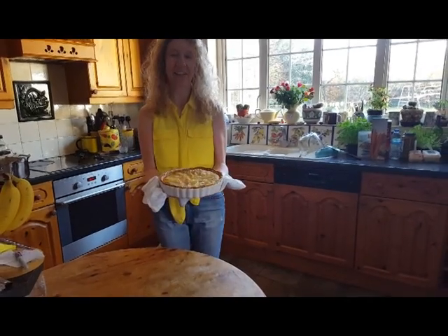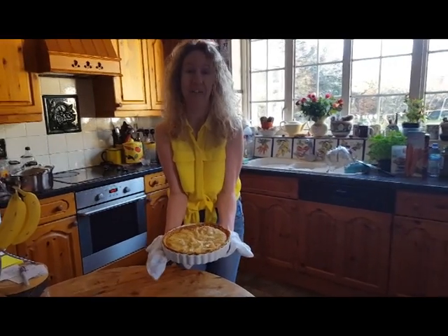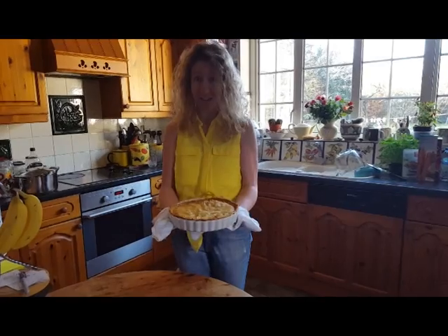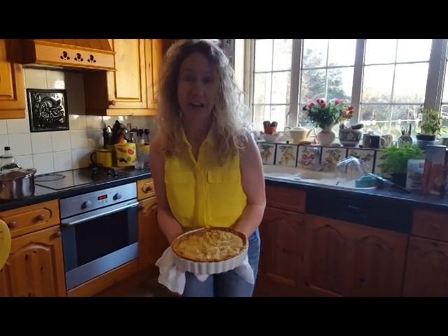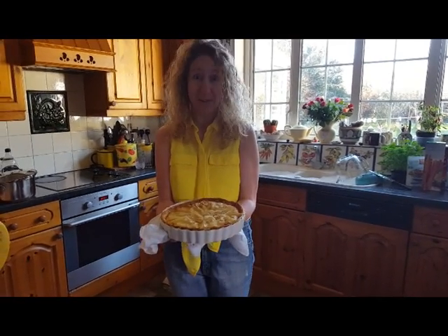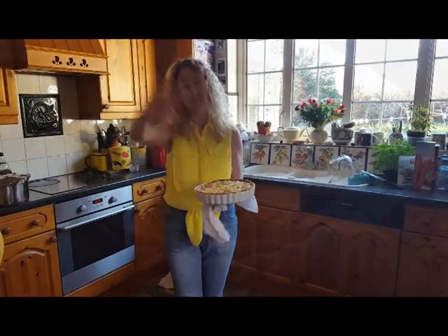Here it is, viewers — absolutely gorgeous! The smell is phenomenal, very almond-y and delicious, and pear-y, and absolutely gorgeous. My goodness me, there's only this left — by the time everybody gets in it'll be a miracle! I'm going to scoff some of this now. I should try and only have one piece. Guys, let me know how you get on with it. It's absolutely gorgeous. Take care of yourselves, be kind to each other, and I'll see you tomorrow. Bye!